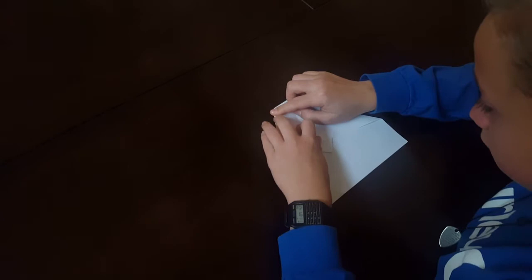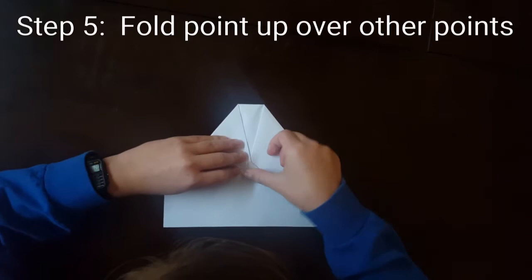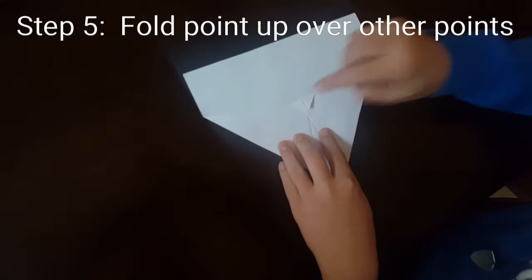Now grab the other top corner piece of paper and overlap it on the first piece. You'll have a little piece of paper hanging, and you fold that on top of those two pieces so it looks like that.